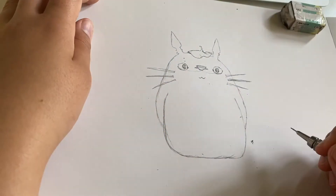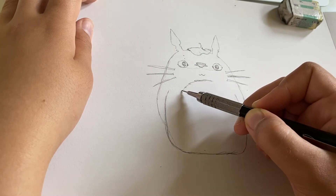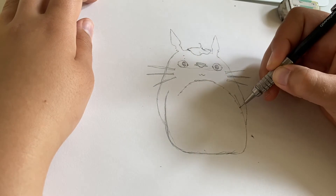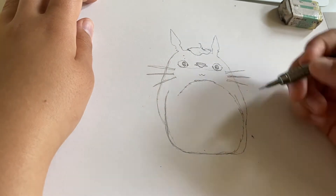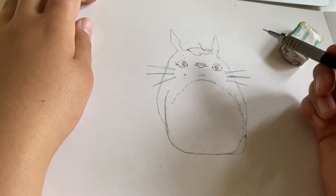Now I'm just going ahead and drawing a nice circle inside of Totoro's body, and making some fur marks — not doing a perfect circle, but making it sort of jagged at the edges so it looks like he's very fluffy.